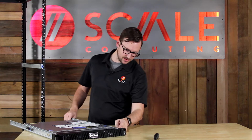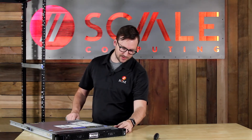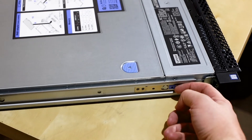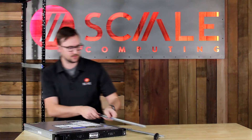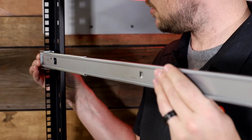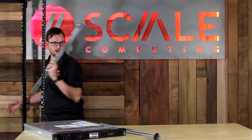If we do need to take the kits off, you just pull up on that blue tab there and these will come right off. Same thing for the rail kits — move this blue tab in towards the center of the rack, same for the back, and this comes right out.